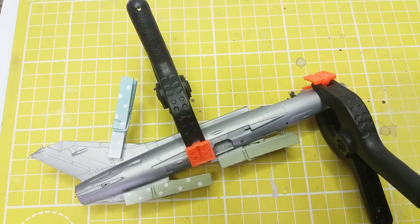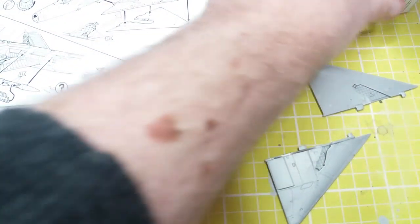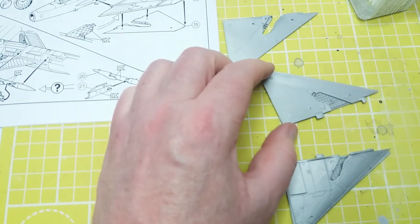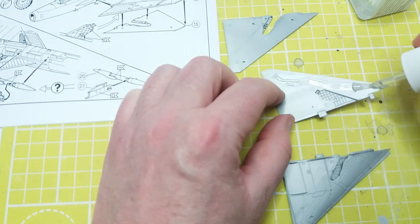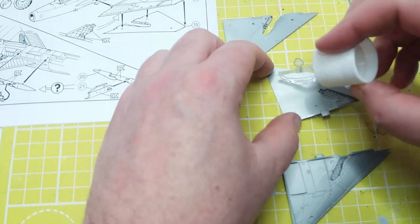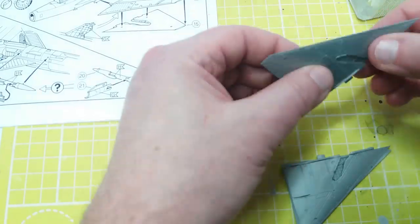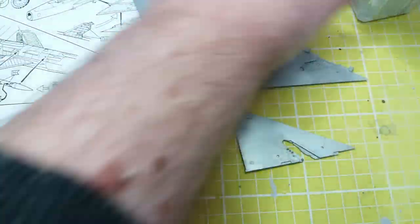Now that we have this all nicely clamped up, we should leave that to dry. Whilst it's drying we should get on with doing the wings as per the instructions. These are very nice flat supersonic wings — very thin — and there's no warping on the mouldings. Just a sufficient amount of glue to hold everything together.